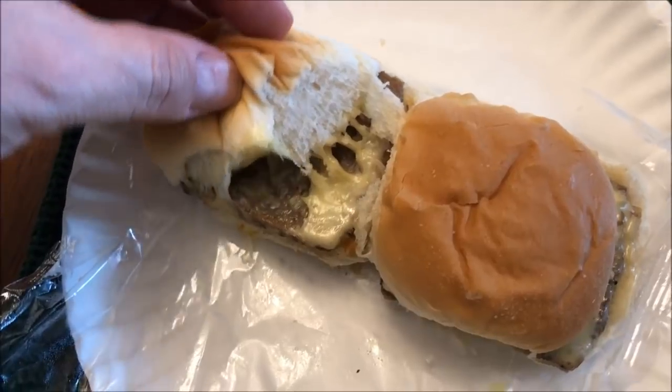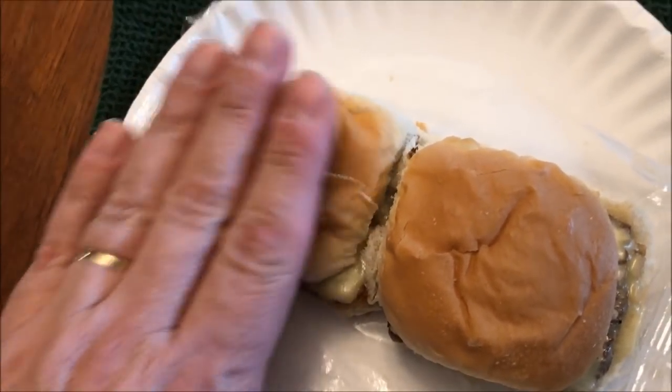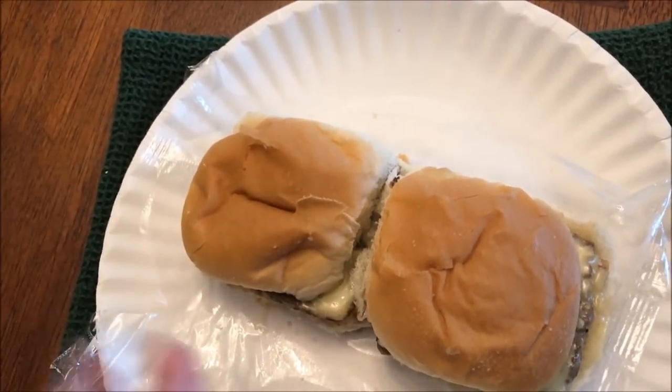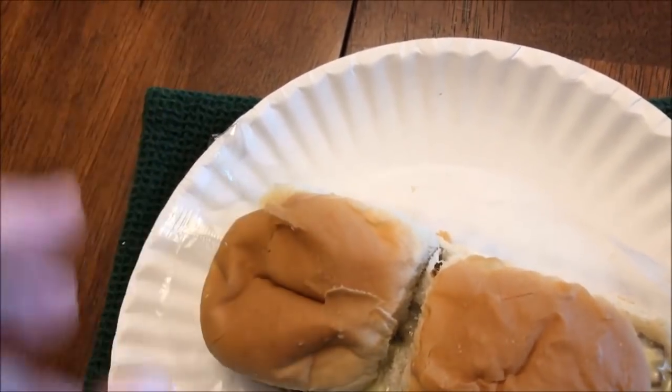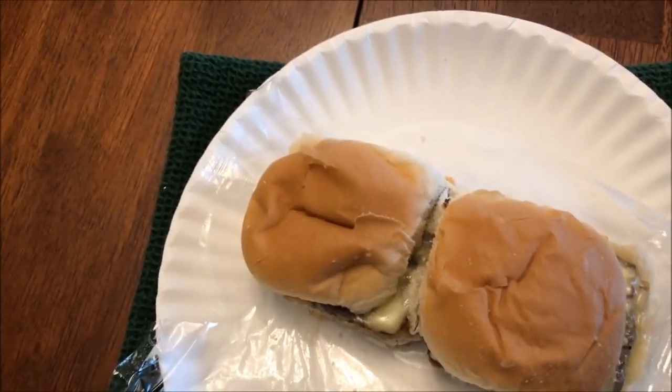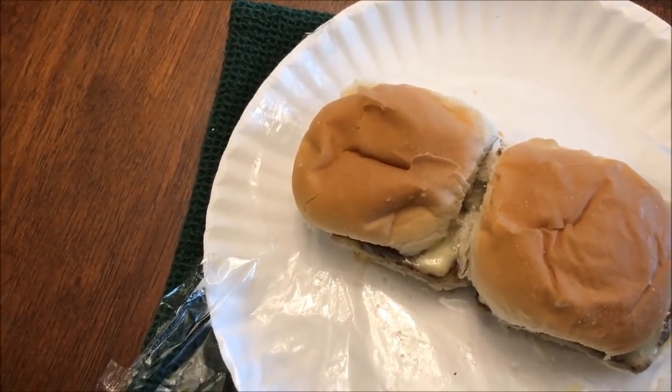All right, here they are out of the microwave and they smell like a typical White Castle. There's the cheese — it looks like a regular White Castle hamburger with a jalapeno cheese on there, though I could be wrong. We'll see when I try them out. I'll let them sit for just a second to cool off and I'll be back.